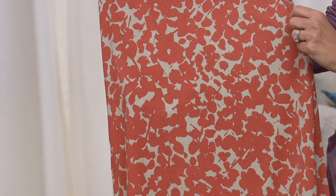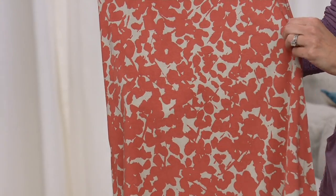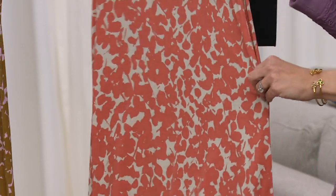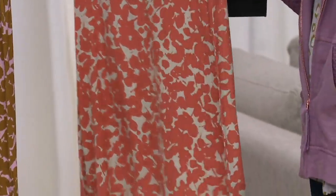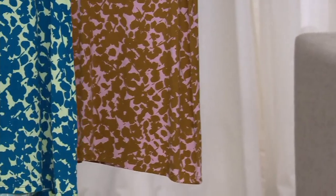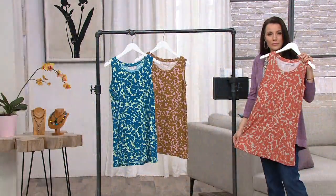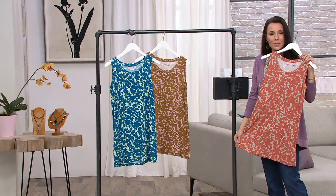I actually thought I had it on but I don't — I have another one on. I live in these tanks every day. This is where we started — the 95% rayon, 5% spandex. They just drape over the body. They are great for leggings, and you can even tuck them in at that length because the fabric's so fine.